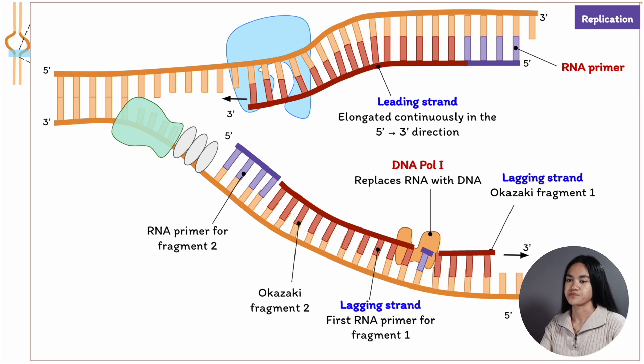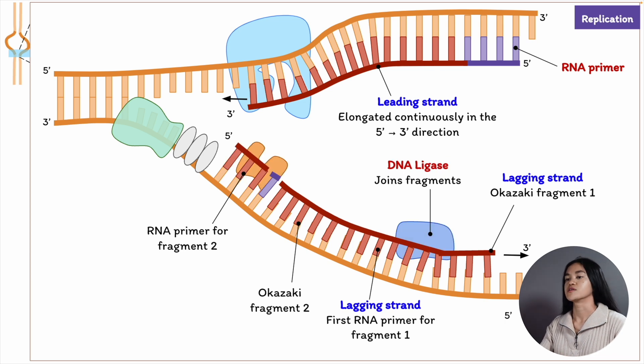DNA ligase comes in to seal all the fragments of the lagging strand. On the leading strand, it joins the final nucleotide to the first nucleotide to reproduce a continuous DNA strand.